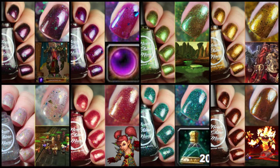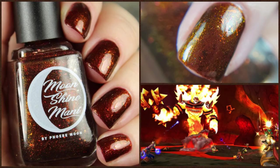Hi guys! How's your day going? Alright, so today we're going to be talking about the Moonshine Mini August Collection, which is a full re-launch of my original Looking for Group Collection, which was inspired by World of Warcraft.